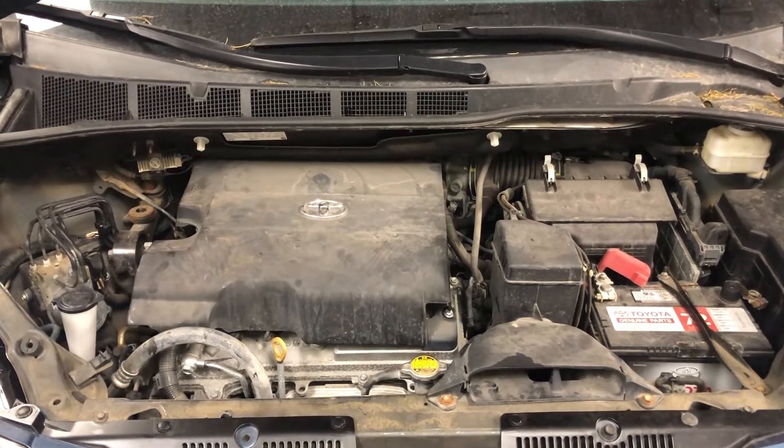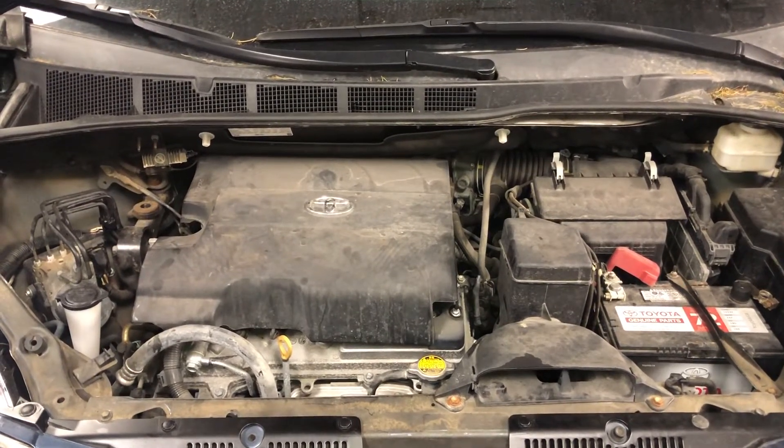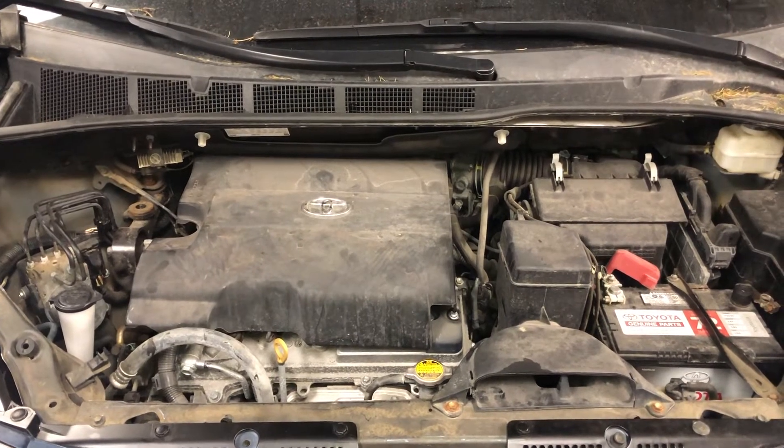Welcome to Simon's Carfix. Today we'll be showing you the camshaft position sensor location for this 2016 Toyota Sienna.